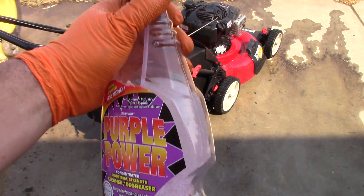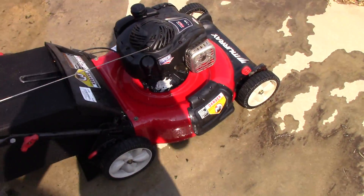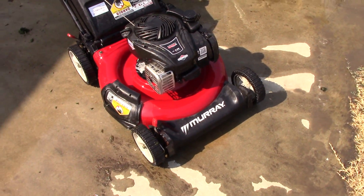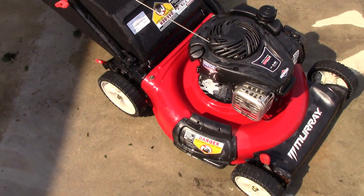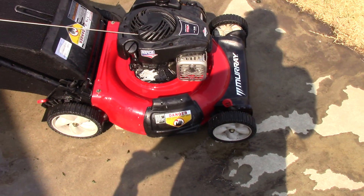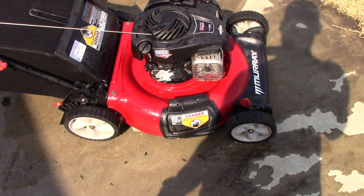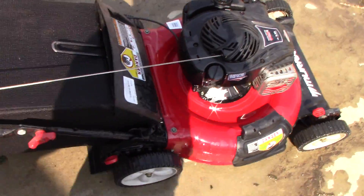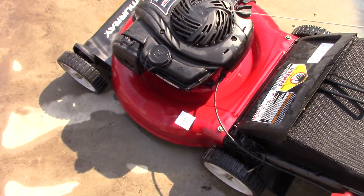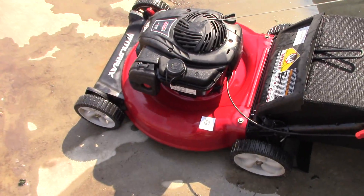I just figured out that Purple Power in the spray bottle actually does a damn good job at cleaning these things up. Now, it's not perfect, and once these things are left out in the weather for months on end, unless you wax the lawnmower deck and really put some elbow grease into it, you're probably not going to be able to bring that shine back. But you'll be able to get most of the crap off with some of this.